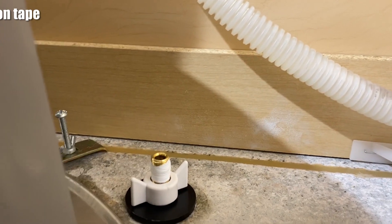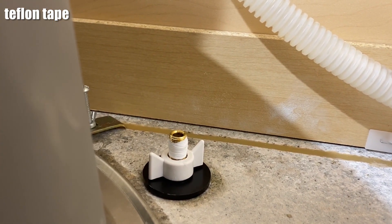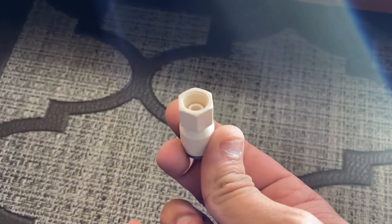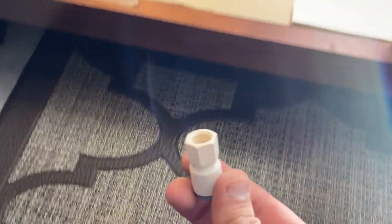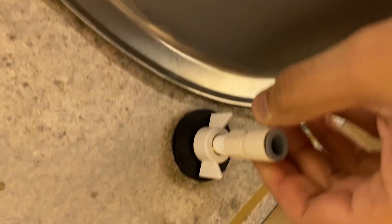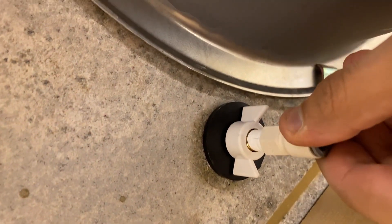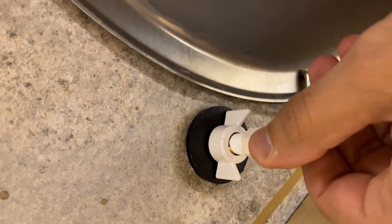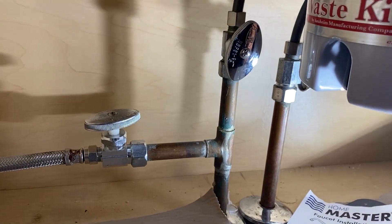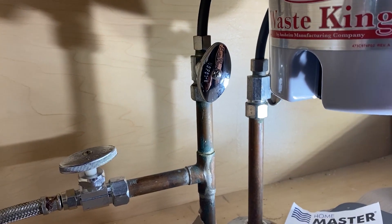For the Teflon tape, just make sure you put about four or five turns — that should be enough. Don't go crazy because then the adapter won't fit. I had to remove a little bit because I went a bit over on the Teflon tape. Then you just put the adapter in — it should be straightforward.